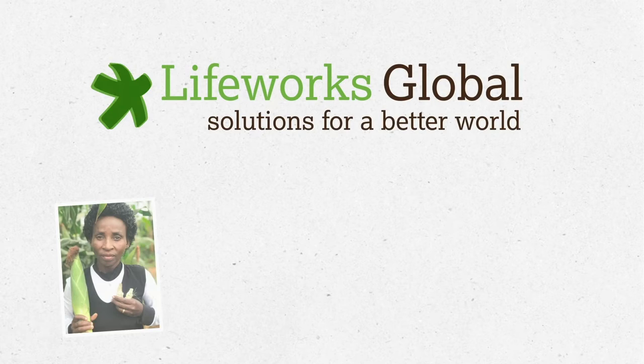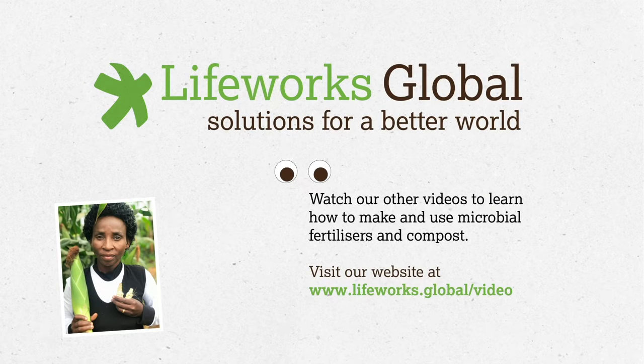Today, we showed you how to make a microbial fertilizer using fish or fish waste. Take a look at our other videos to see how you can improve your crop yield with other microbial fertilizers and an organic compost that is ready in just 18 days.